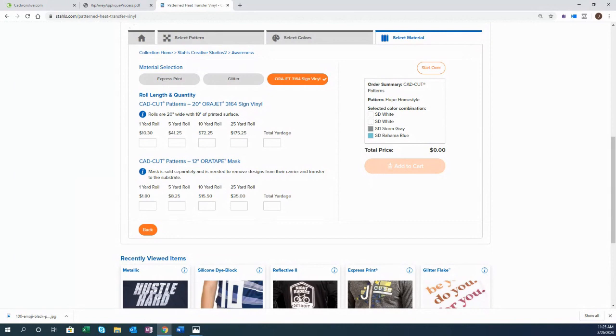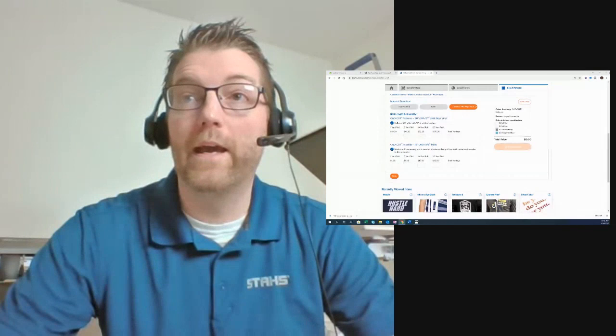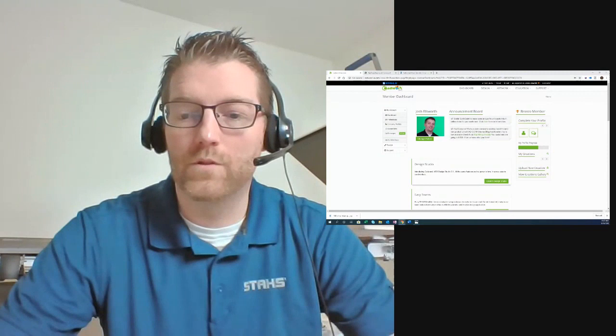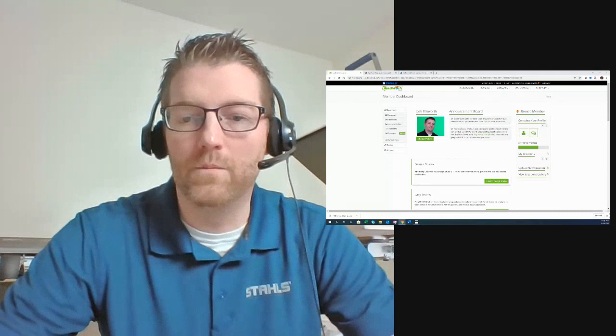I'm going to pull up CAD Works to start designing for our cuts. A lot of conversation in the chat around removing water repellent — if you remove it, water is going to come through, so be careful about the area you're treating and be upfront with the customer about what you're doing to get their logo applied.